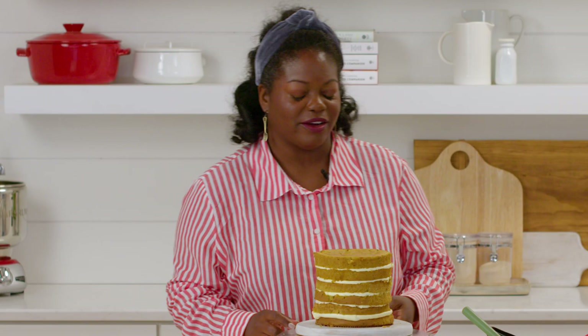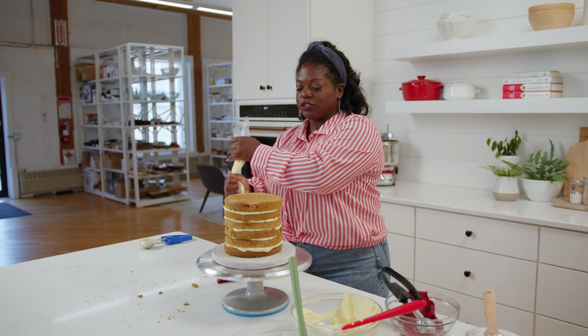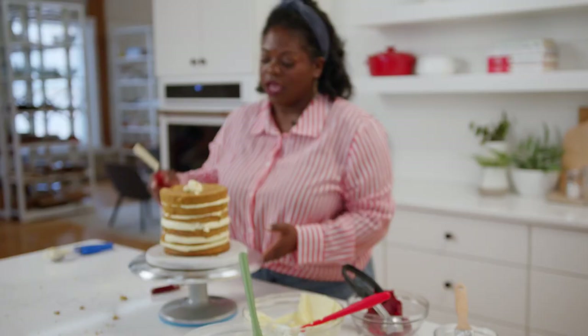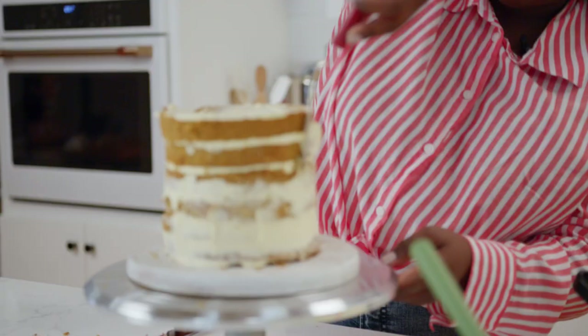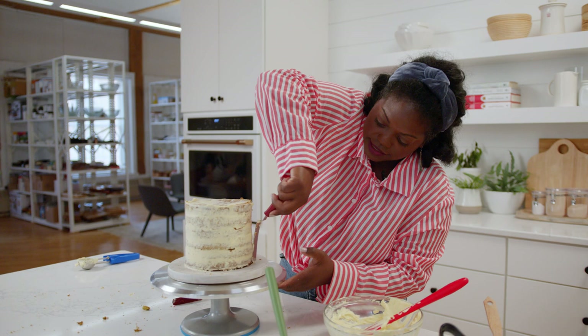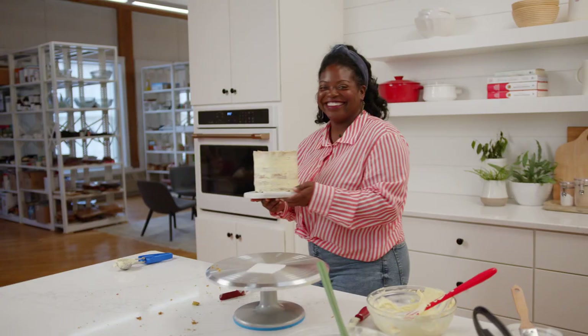Now that our cake is nice and tall, we have to do a crumb coat layer. It's going to seal in those crumbs so that when it's time for us to smooth ice it, those crumbs are not all over the place. I'm just going to pipe a little bit of buttercream around the sides, put a little bit on top, and using a small offset spatula I'm just going to smooth this out, locking in those crumbs. Do not skip this step because we need to refrigerate this cake — the buttercream needs to solidify before we can smooth ice it.